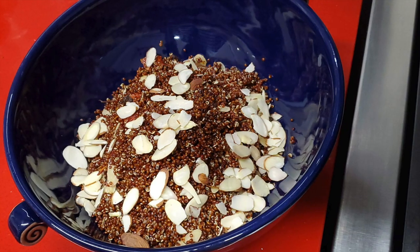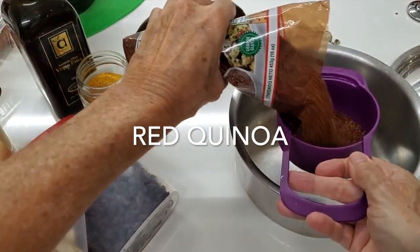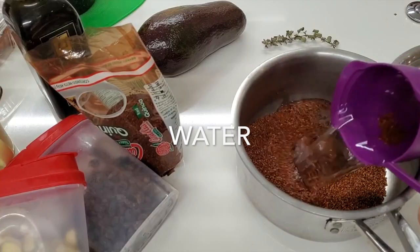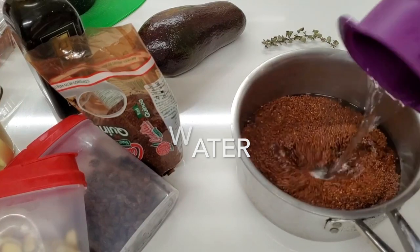This is Chef Pachi and today I have an amazing recipe with red quinoa. It's a salad, it's a side dish. You can use it for many different kinds of meals.